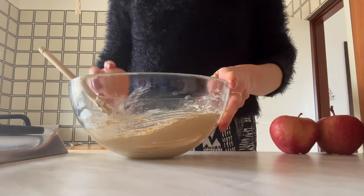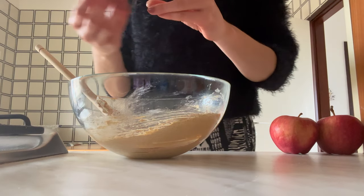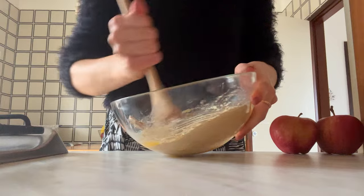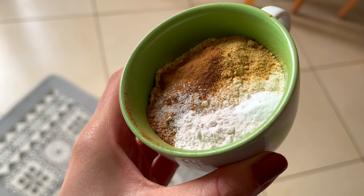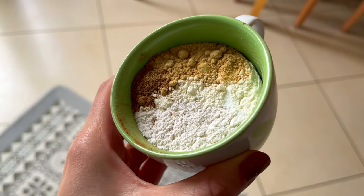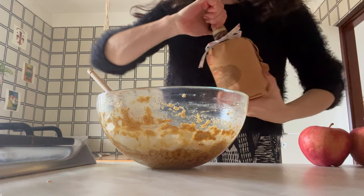To that you're going to add just one whole large egg and beat that in until it's incorporated. Don't worry if at this point it starts to look lumpy — it's no big deal. It will come together with the dry ingredients, being flour, baking powder, bicarbonate of soda, some ground ginger, some ground cinnamon and of course a generous pinch of salt.